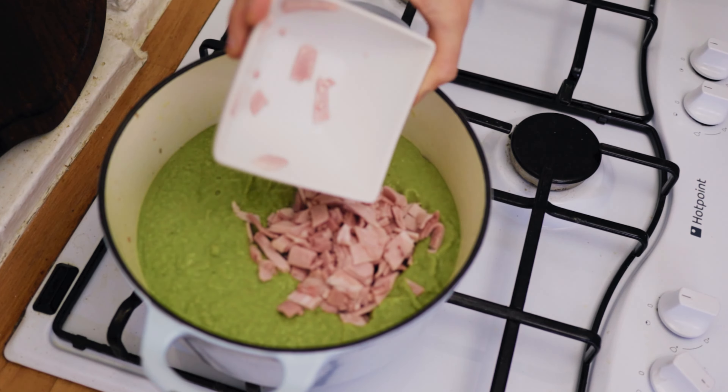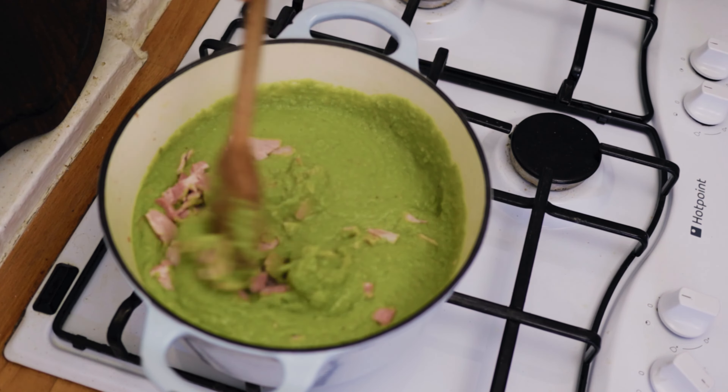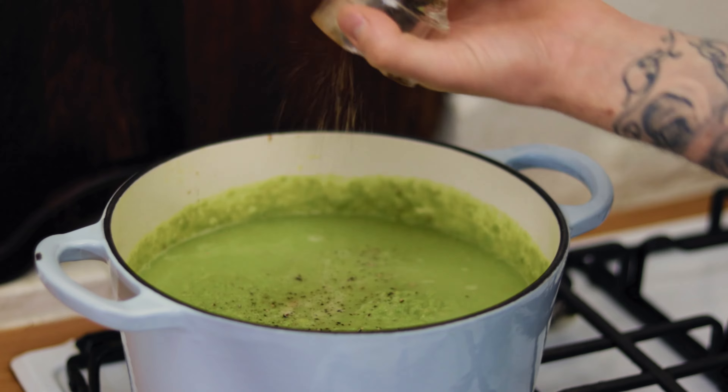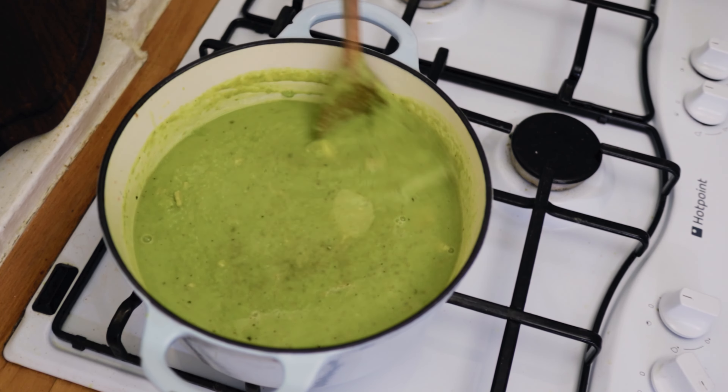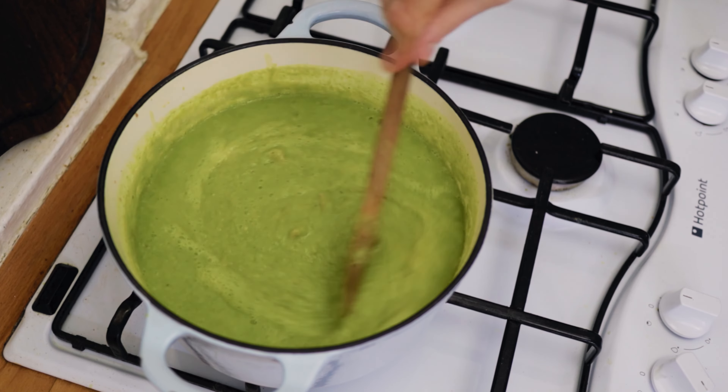At this point we want to chuck in our cooked cubed ham, check for seasoning, and add any more salt and pepper that you need. Also go in with a nice tablespoon of butter, then cook this out, stirring through, for about five to ten minutes.